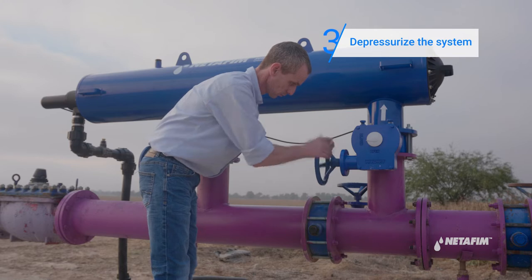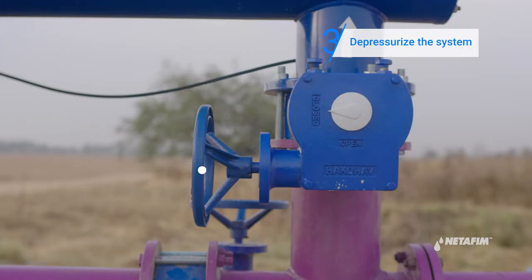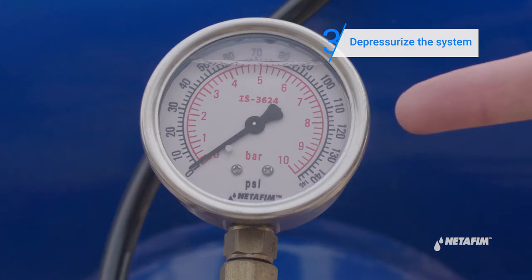Continue to depressurize the system. First, close the filter's upstream valve. Then open any valve on the system downstream and drain all the water. Verify the pressure gauge is at zero.